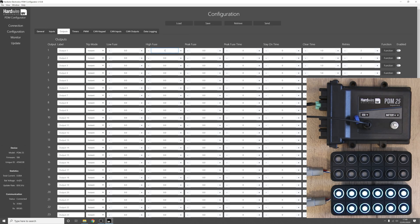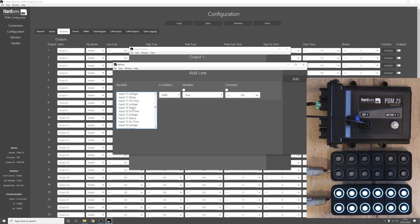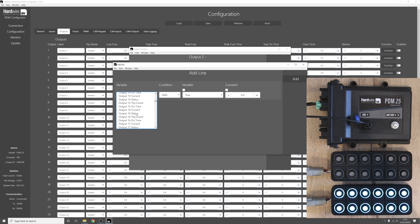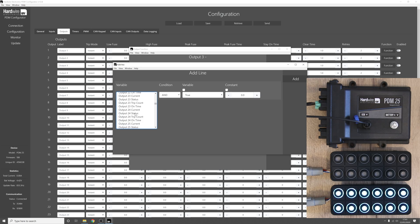Let's set the high fuses to one amp — there's nothing connected to the PDM at the moment but if we leave it at zero the outputs will blow. Now let's look at the functions for the outputs. Output one is on if — scroll down to CAN keypad 1 state one — and we want output one to be on if CAN keypad 1 state one equals 1. Similarly for output two, on if CAN keypad 1 state one equals 2. Press save, and output three will be on if CAN keypad 1 state one equals 3.